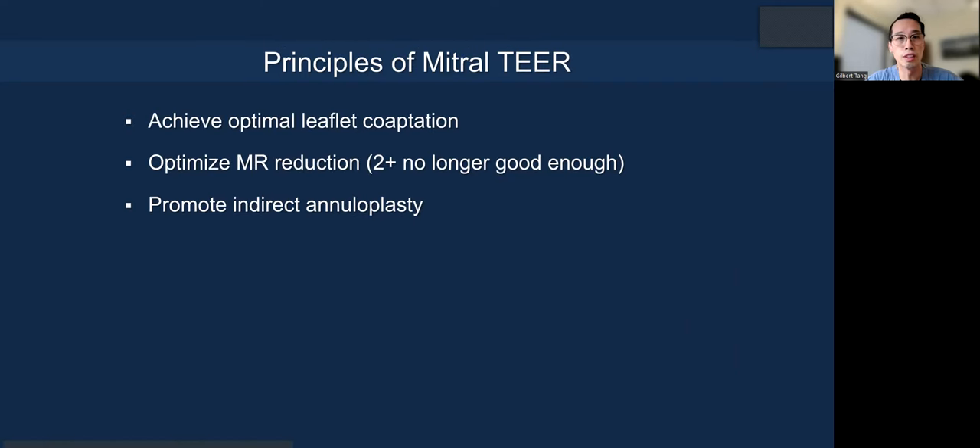The principles of MitraClip G4 are as follows. You want to optimize leaflet coaptation, and the MitraClip design allows you to increase coaptation — that's how you reduce MR, and that is the principle we use in surgery as well. We also want to optimize MR reduction because moderate is no longer good enough unless the anatomy precludes achieving one-plus or better MR. Like in surgery, you want as little MR at the end as possible, especially in primary MR, because we know that improves survival and reduces recurrence. Finally, TEER actually promotes indirect annuloplasty, and we've published papers on this as well.